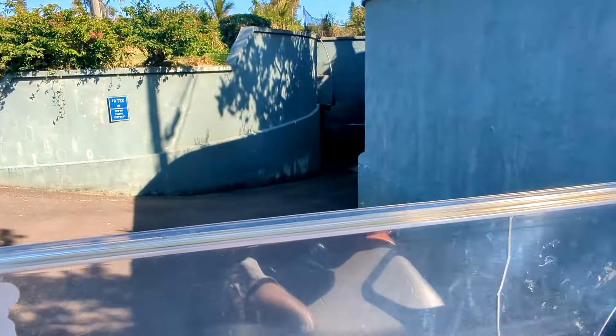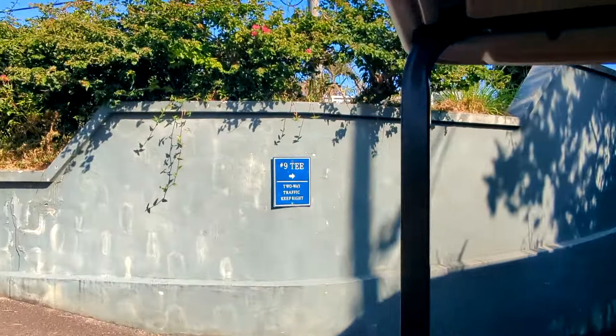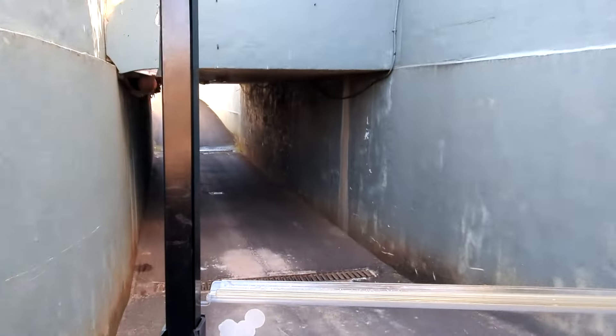As I make my way under the tunnel back to the ninth green, I want to tell you about the price. It costs $60 to play nine holes today, and it was $30 for the rental clubs.